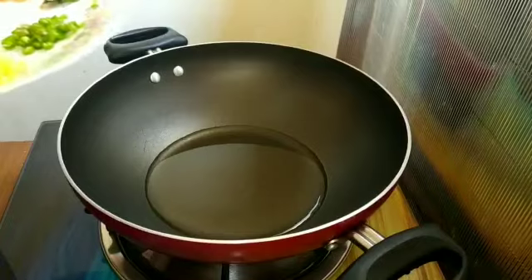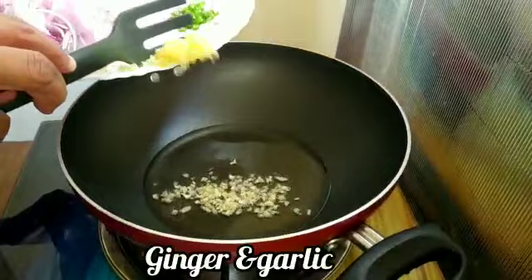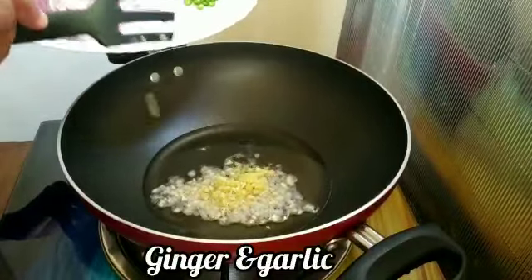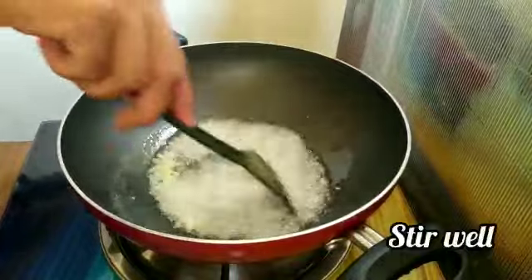Mix in 2 teaspoons of oil. Add the ingredients and 1 teaspoon of oil.